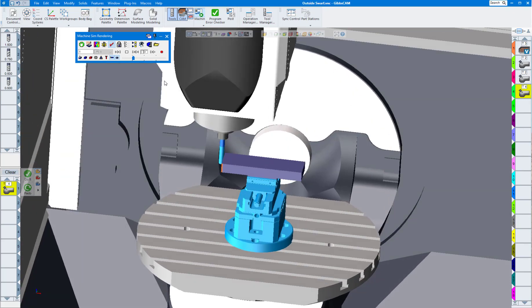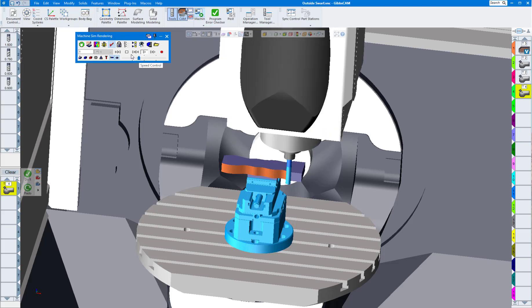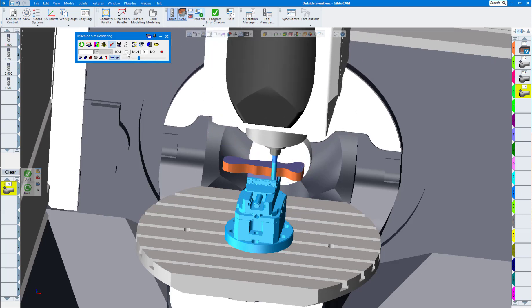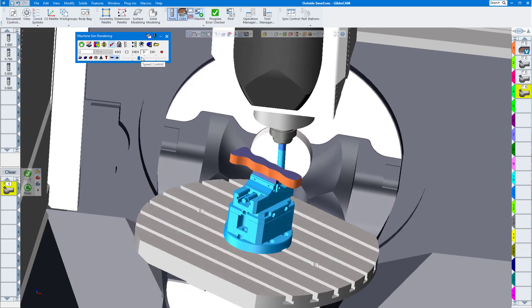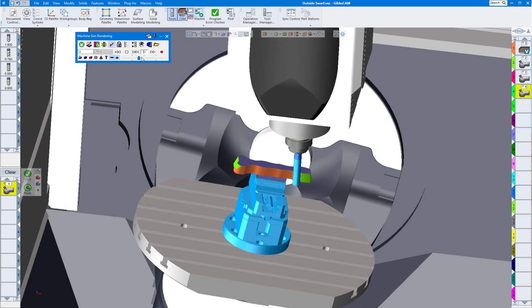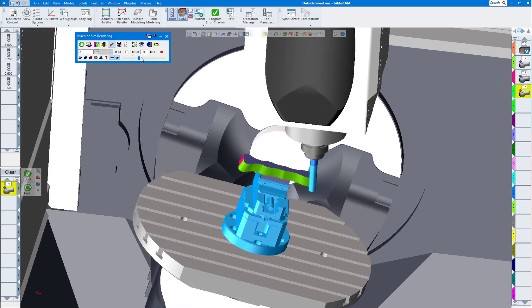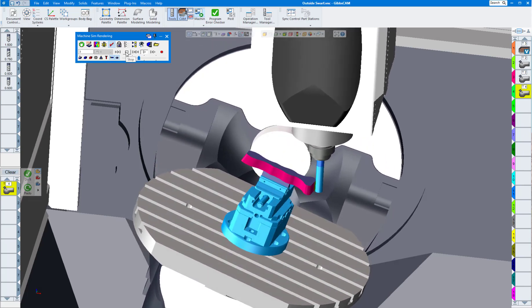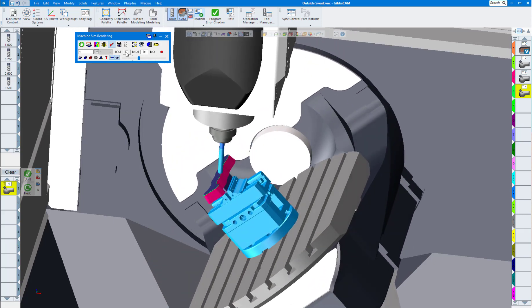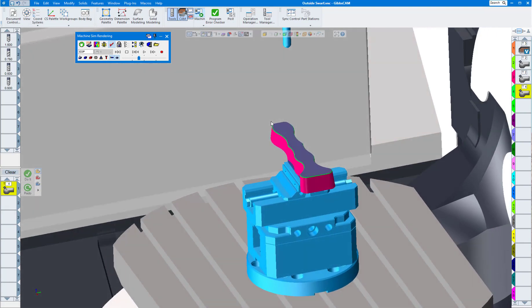Here we have our volume mill toolpath taking most of the material out, then the first roughing pass, the second roughing pass, the final finish pass, and the deburr pass.